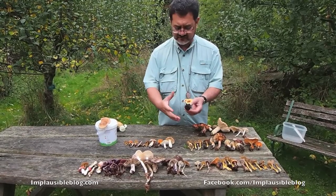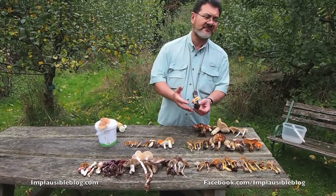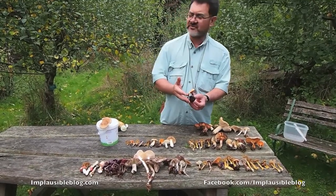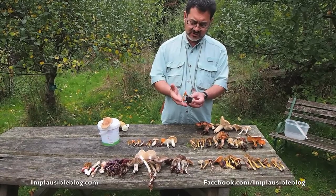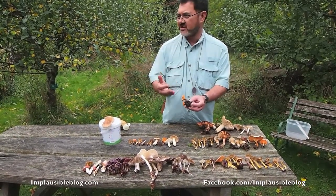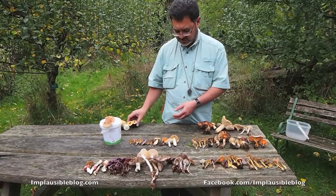These are the false chanterelles. False chanterelles do not smell of apricots. They also have real gills as opposed to false gills, and they're really not worthwhile. So we leave that to one side, and the same again with these few small ones.